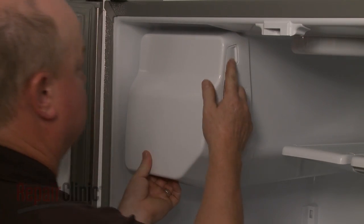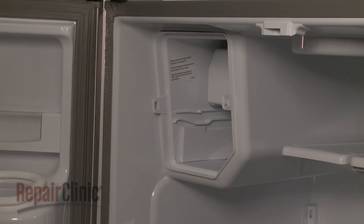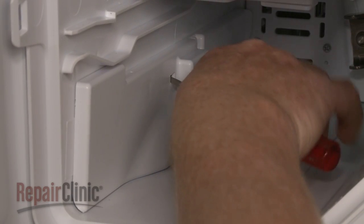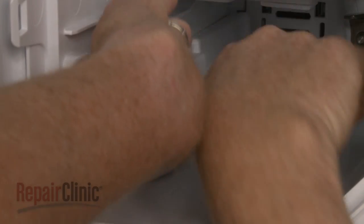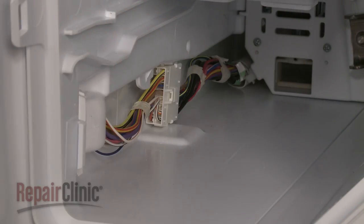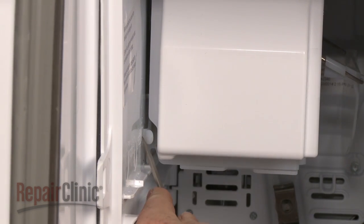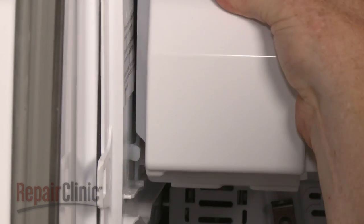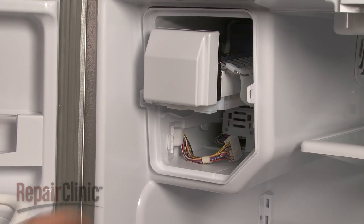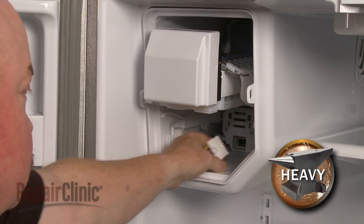Depress the release button and pull out the ice bin. Insert a small flathead screwdriver into the side cover access hole and press down to release the locking lever, then pull the side cover forward to remove. Use the screwdriver to depress the retaining tab to release the ice maker assembly, pull the assembly forward, disconnect the wire harness, and remove the entire assembly.